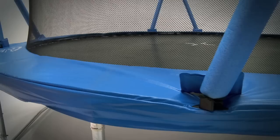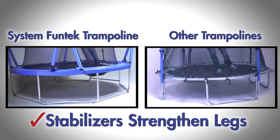System Funtek trampolines have leg stabilisers to prevent wobbling, which is a common problem in other trampoline designs. A wobbling frame can lead to metal fatigue, which will shorten the lifespan of the trampoline.